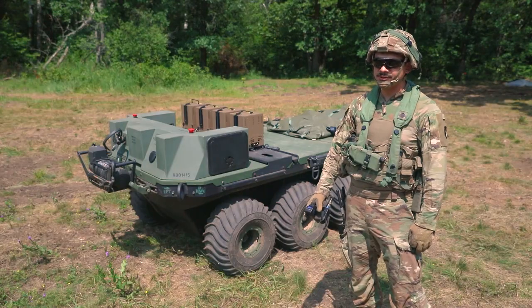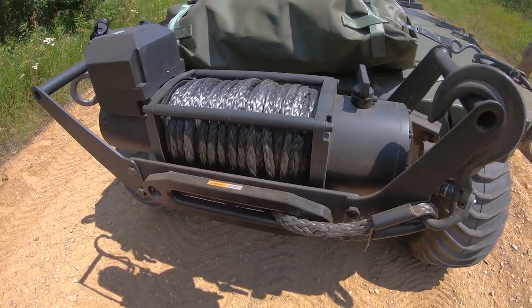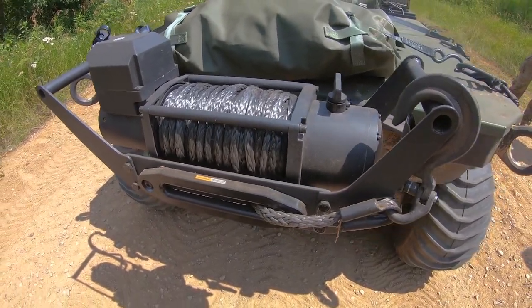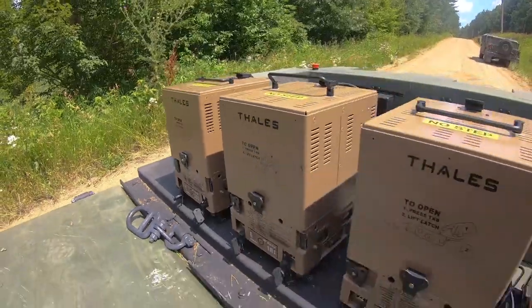Another feature of the SMET is the winch. You can mount it in the front or the back, and if you get stuck and can't get out, you can tie it to a tree and winch yourself out.